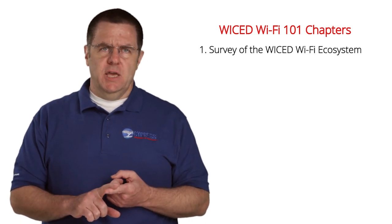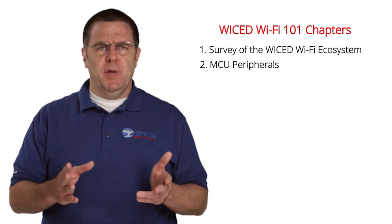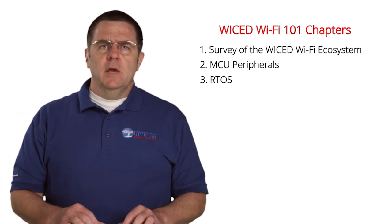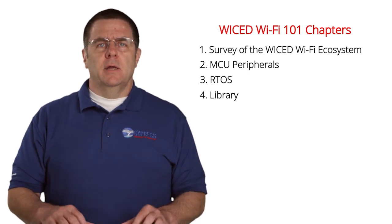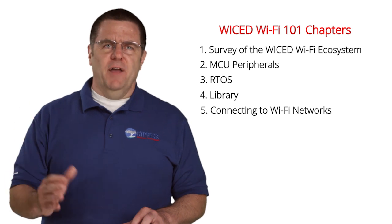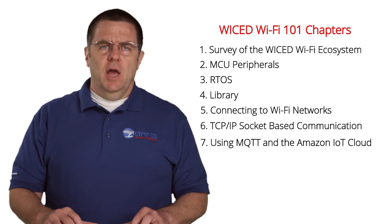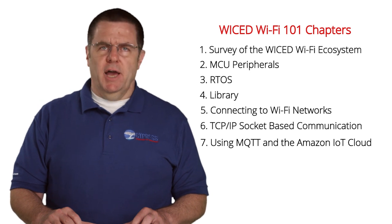This class has seven chapters, which I will turn into the 40-ish videos. The seven chapters are: number one, a survey of the Wicked Wi-Fi ecosystem; number two, using MCU peripherals like the GPIOs, the I2C, PWMs, and all the other peripherals; number three, using the Wicked RTOS; number four, the Wicked library; number five, making connections to Wi-Fi networks; number six, TCP/IP socket-based communication; and finally, number seven, using MQTT in the Amazon IoT Cloud.